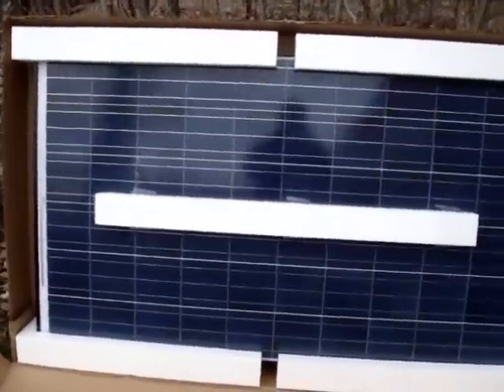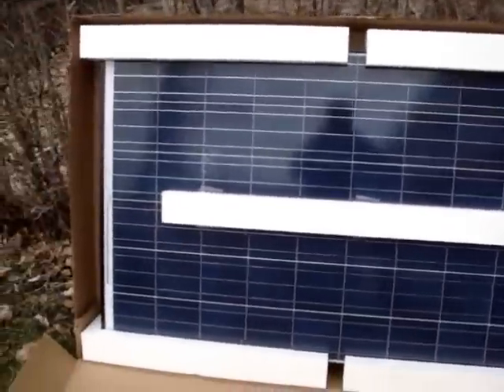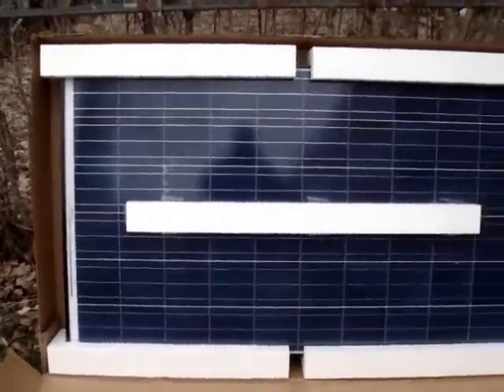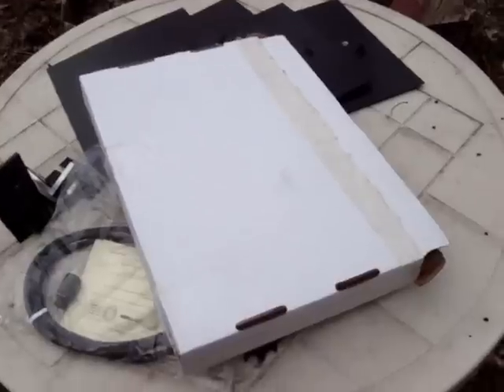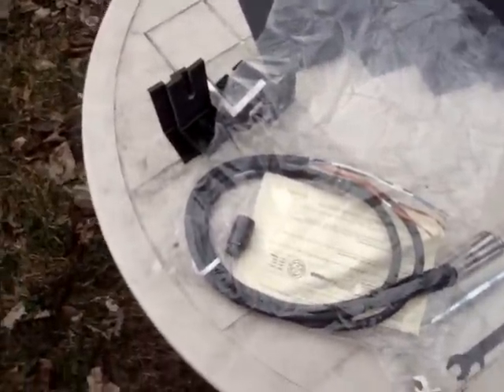So this is the Westinghouse panel — it comes with those styrofoam strips that protect it. This is just the front of the panel. We'll go over and get into this kit; I'll open it up. Here's everything that came out of the box that shipped with the solar panel.